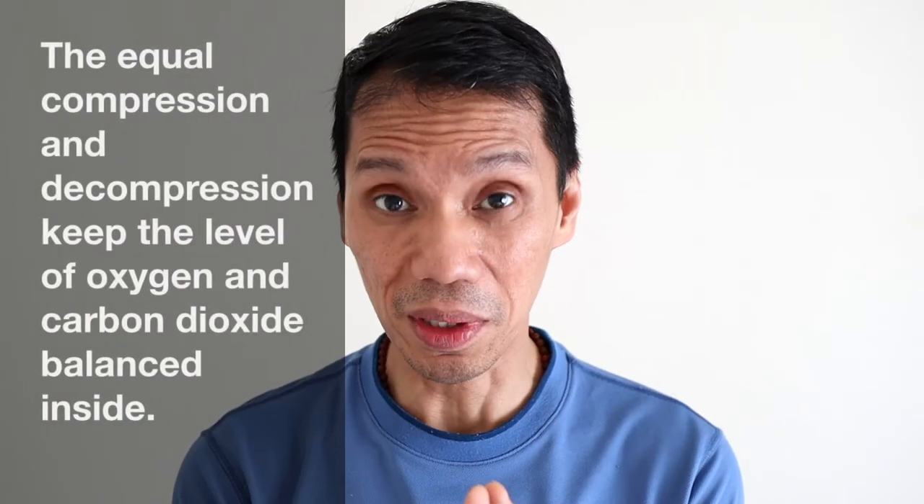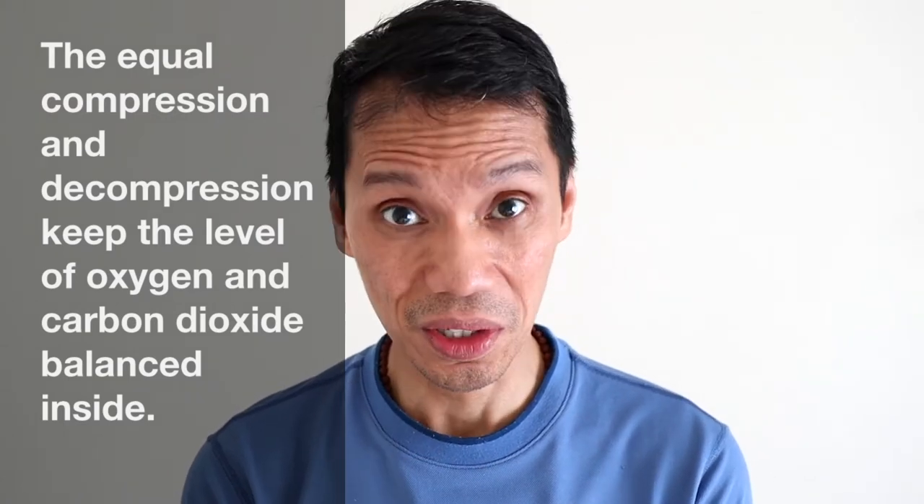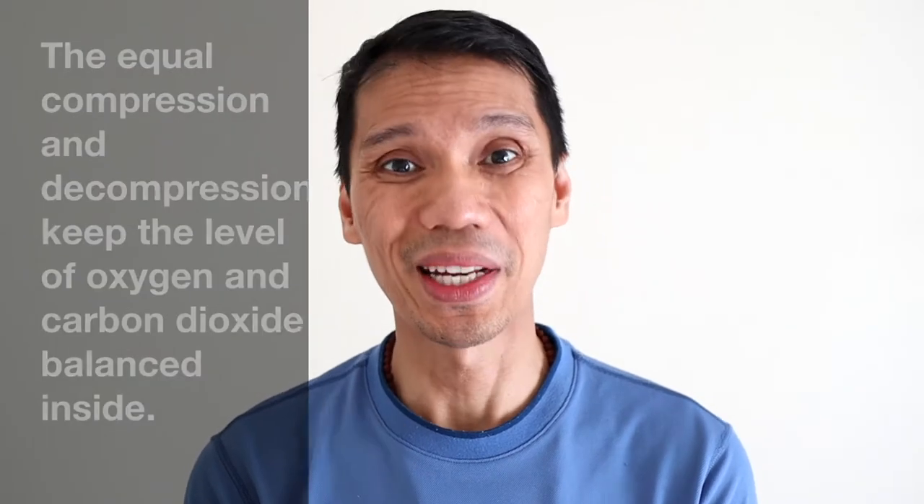The compression and the decompression of the pumping remains equal in intensity and intervals, and this prevents hyperventilation from happening. The intensity is not too strong — it's moderate to keep the vital organs inside lightly supported.